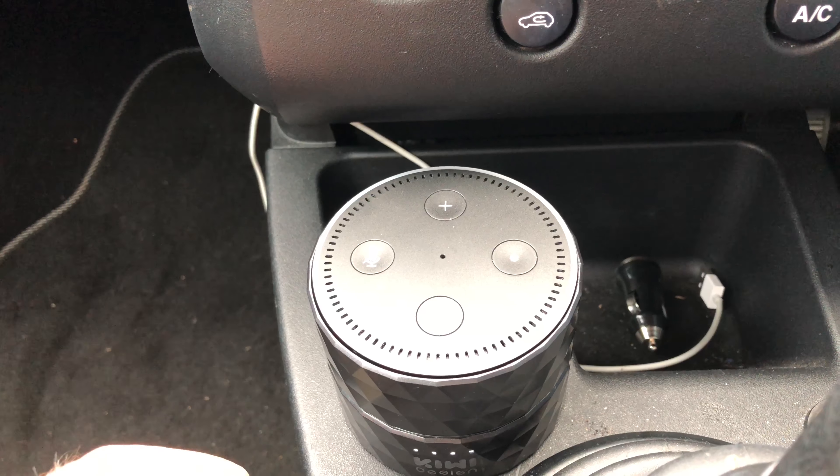Just to give you an idea, you could also put it in your glove box, but again the sound is going to be slightly different. If you are looking at getting a battery pack, I highly recommend these — I will put a link in the description below. It's currently on offer as well, so it's definitely worth buying.